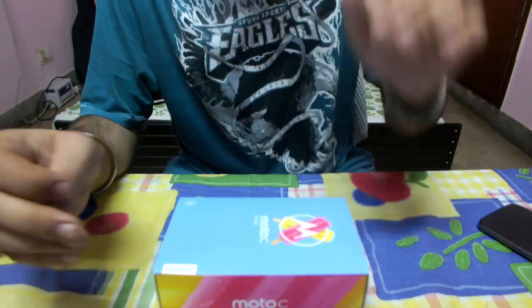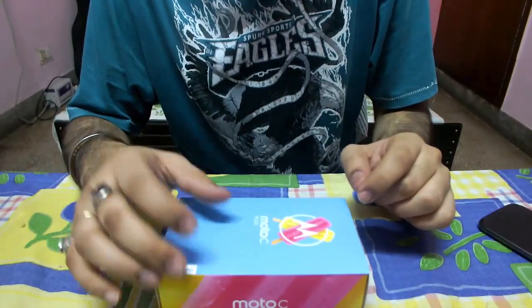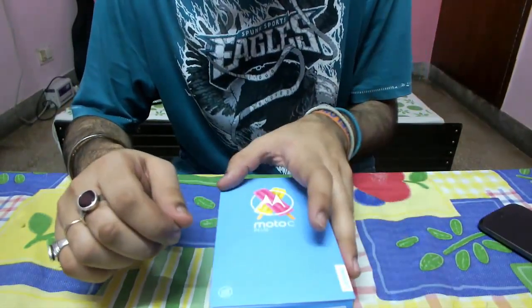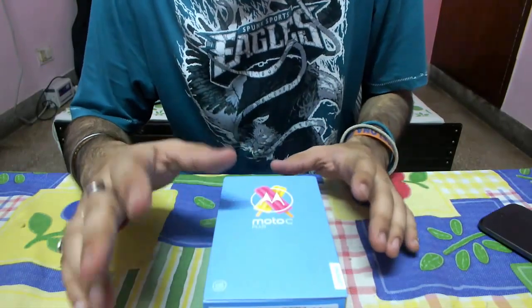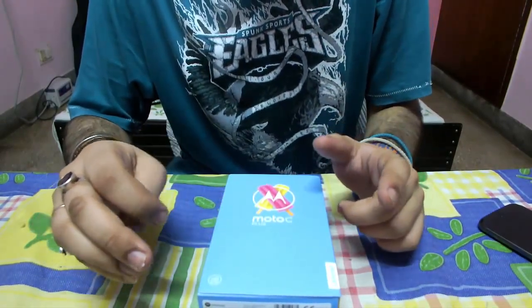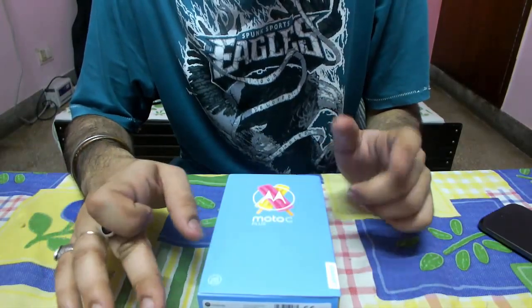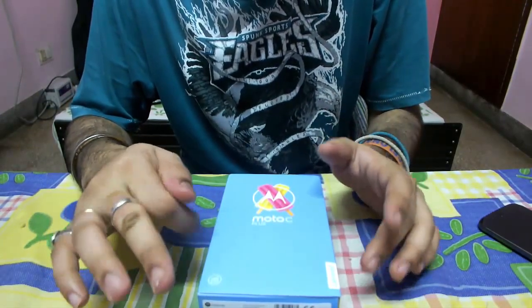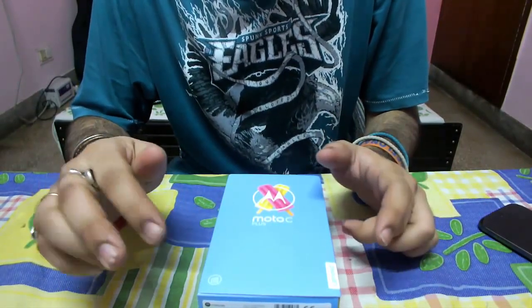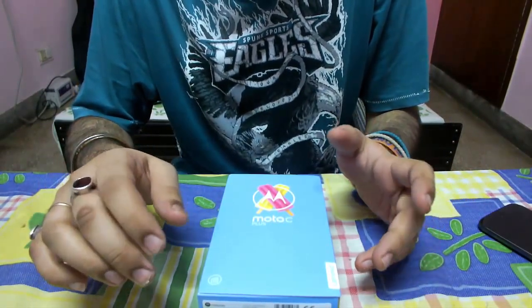Hello guys, we are here today to unbox the Moto C Plus. As you can see, I have just bought it and it's still packed inside this box. Although I opened the box, it's available with a slip card and the sales are still going on. You can check it out — it's only available online. If you're looking for a cheaper option, you can also go ahead with the Moto C, which costs around 6,000 rupees.